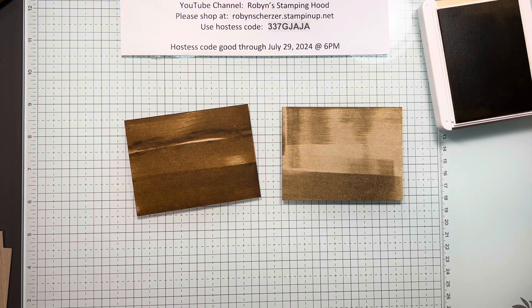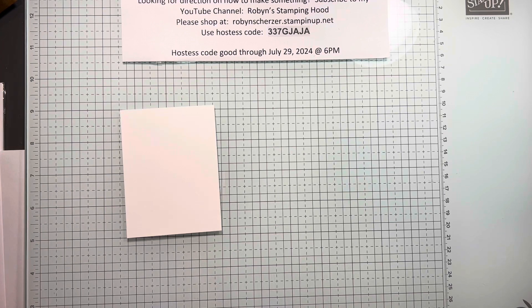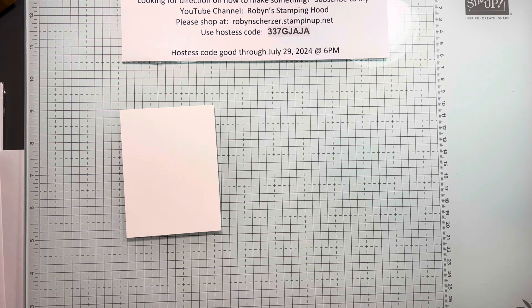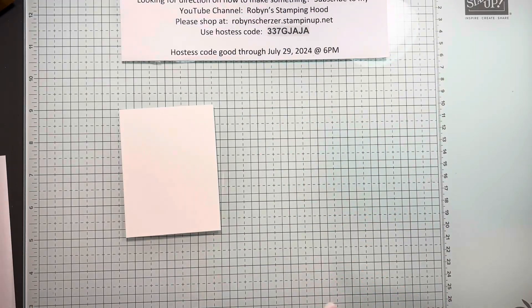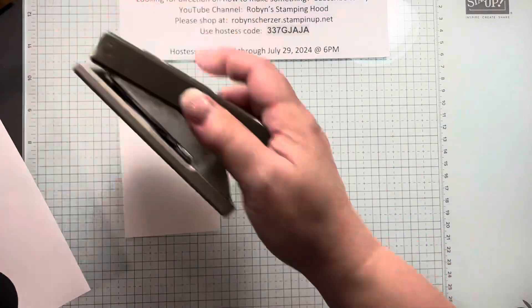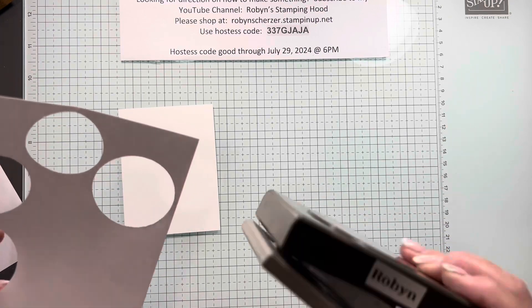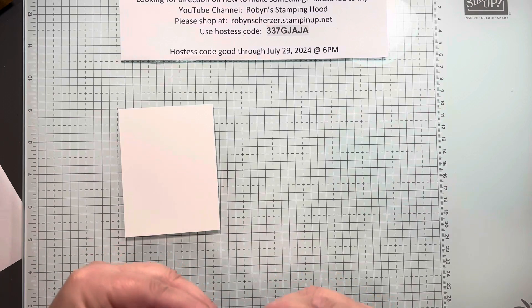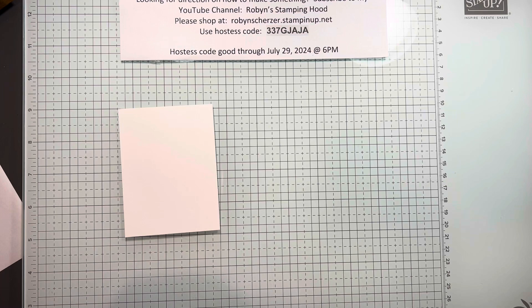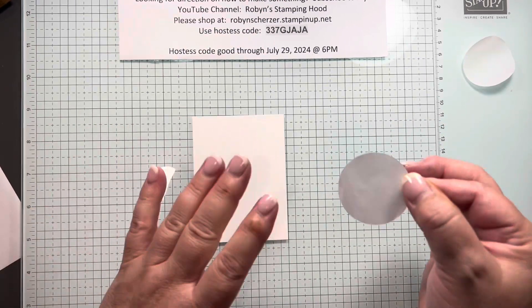So this is called the faux wood technique. On to the next technique! This second technique is called background masking — it is super easy to do and you can use Stampin' Up masking paper, but I will caution you for this. I'm going to punch it out real quick — I'm going to use the one and three-quarters punch. Now I'm going to pull the sticker off the back of this, and this is probably the hardest part.